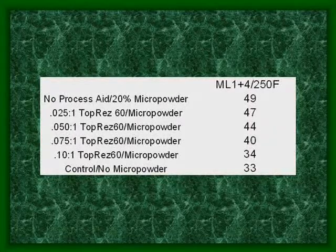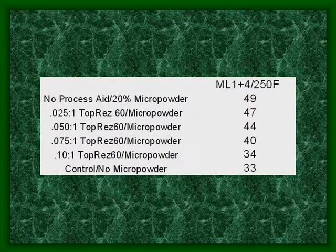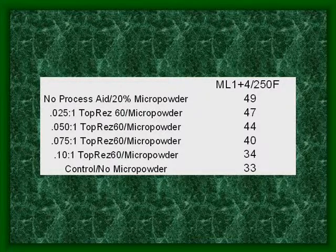Here are the viscosity results. We wanted to get from 49 Mooney to 33 Mooney, which is where the control was with no micropowder. We added increasing amounts of the TopRis 60 and found out that with a ratio of 0.1 to 1, or 1 to 10, or 10 to 1, you get equal viscosity to the original sample.